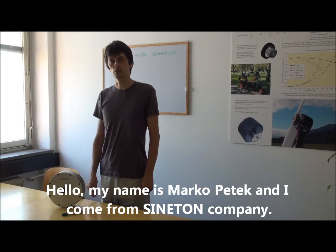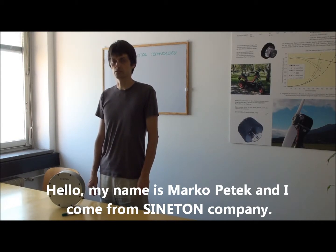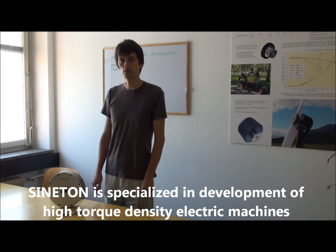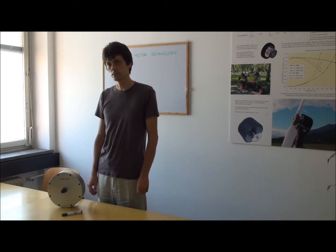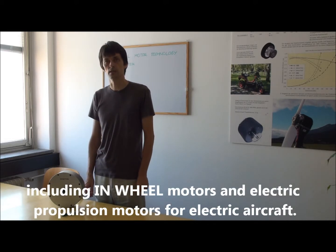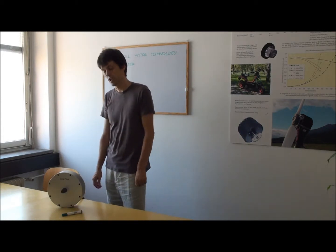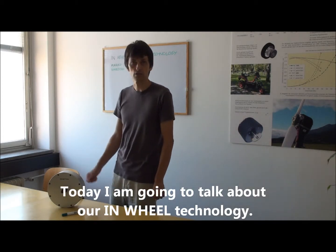Hello, my name is Marko Petek and I come from Sinetom company. Sinetom is specialized in development of high-density electric machines, including in-wheel motors and electric propulsion motors for electric aircraft. Today I am going to talk about our in-wheel technology.